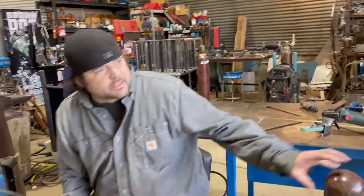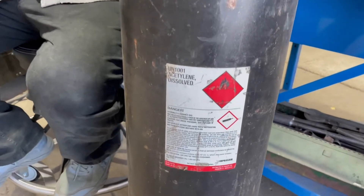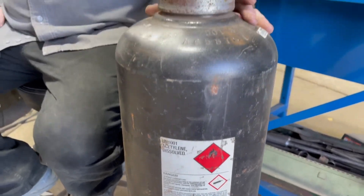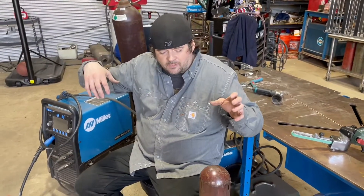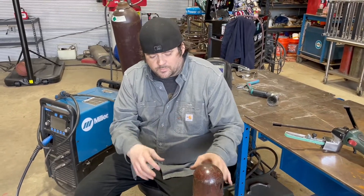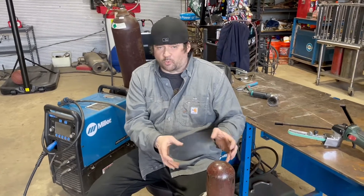There's only one exception, and it's acetylene. Acetylene is pretty much going to be the most dangerous thing you have in your shop. If you use it above 15 psi it violently decomposes, which means it basically turns into a potential bomb. So you want to be very careful with it. This bottle is designed where internally it has a porous material.